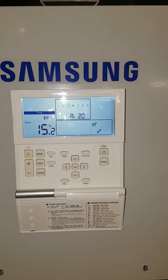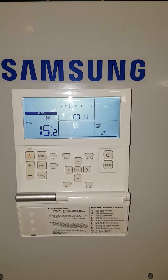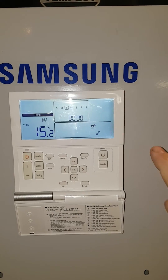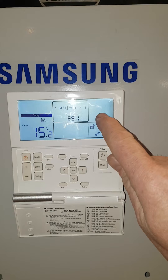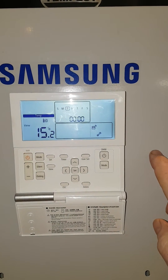In this video I'm going to show you how to get the immersion heater running if you have an error code on your Samsung heat pump. You can see here E911 is flashing, no sun symbol and no tap symbol, so the unit has a fault.